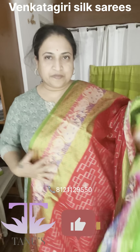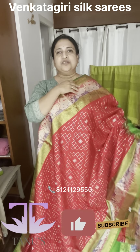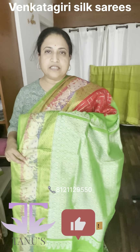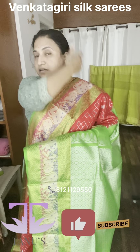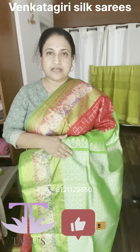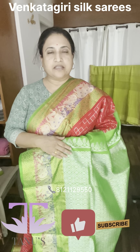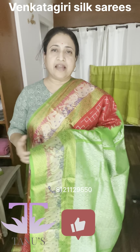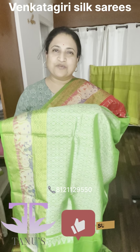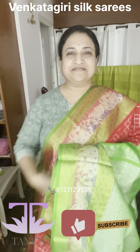This is sari number two. DM us for pricing and we'll share the details. On Instagram you can reach us at Tanu's underscore saris, on YouTube at Tanu's Handlooms, and on WhatsApp at 812-211-2950. Thank you for watching — hope you liked them!